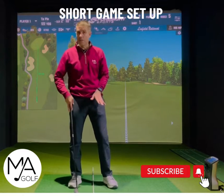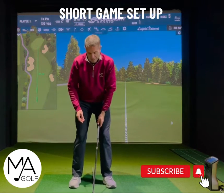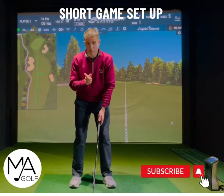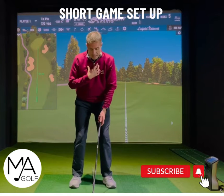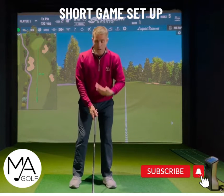Ball position in the middle — that's pretty crucial. Hands in line with the inside of the left thigh. Lead leg is very crucial — that's one, two. Next is a slight flex of the lead leg.